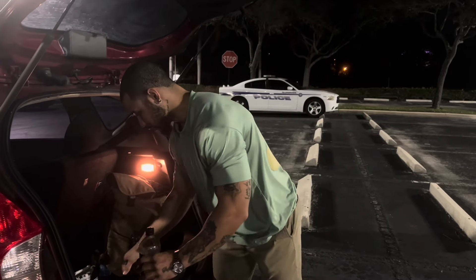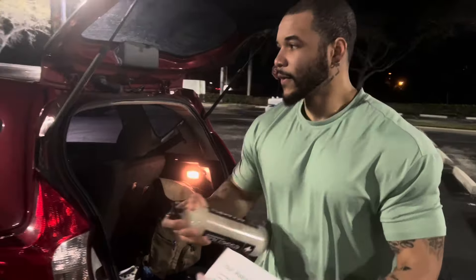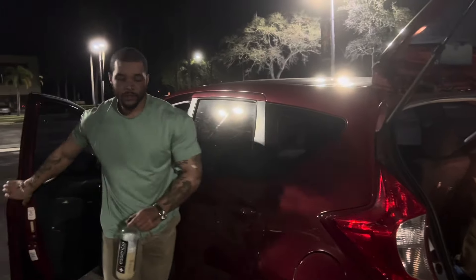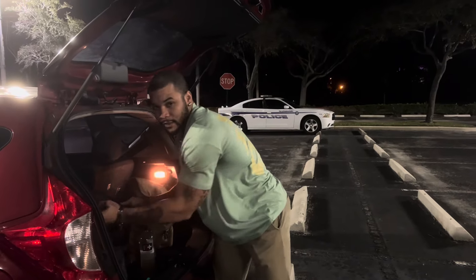Hey, it's your boy Chris back with another video. About to hit chest and biceps. Just got off of work though. Me and my boy Shane about to get his work in. Shane behind the camera — he don't want to be in the video. I said it's alright, next time.